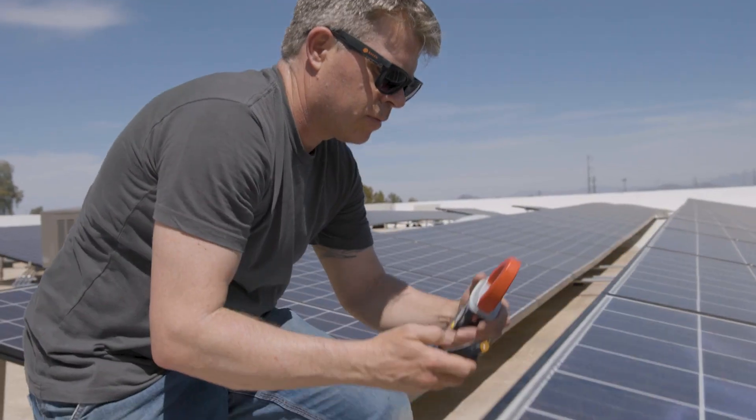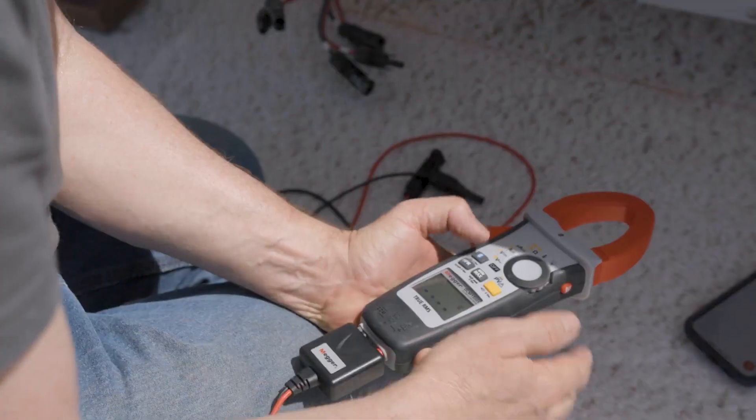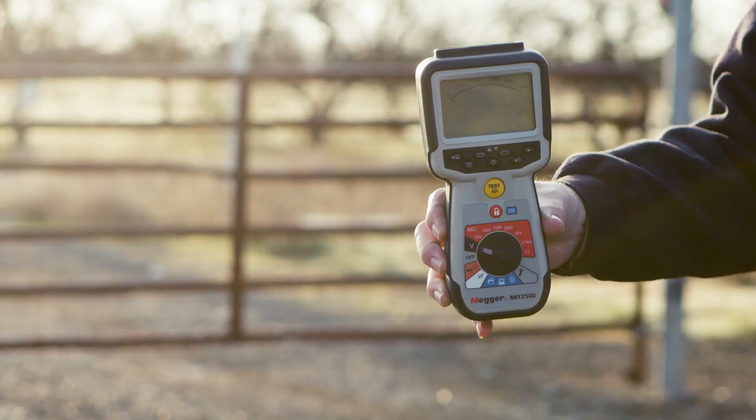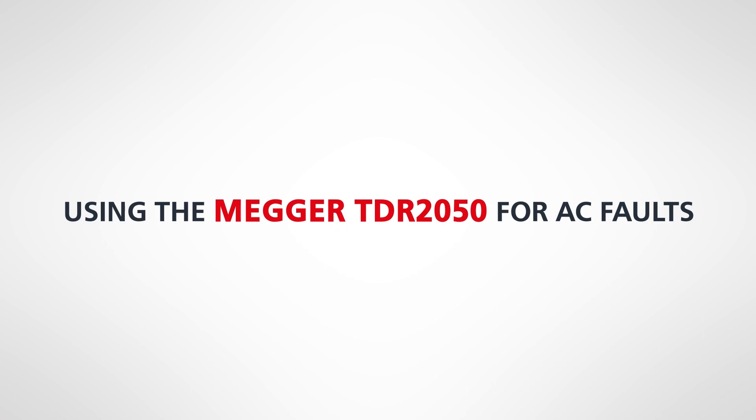The Megger tools provide value for ground fault testing in the sense that they give the technicians a way of using handheld tools to move efficiently through the array to help locate ground faults on both the DC side with the DCM 1500S and MIT 2500, as well as over on the AC side with the Megger TDR 2050.